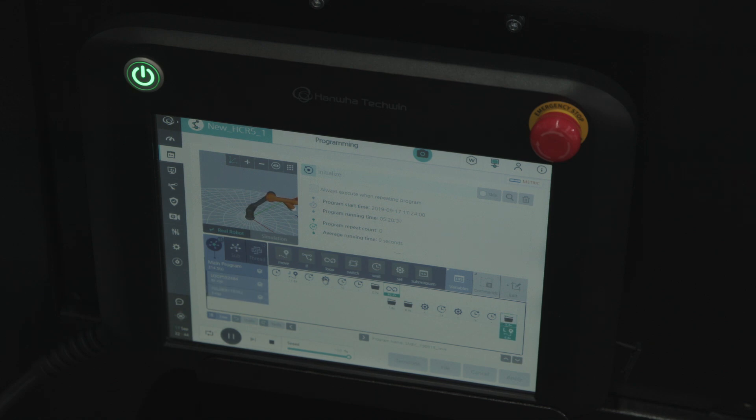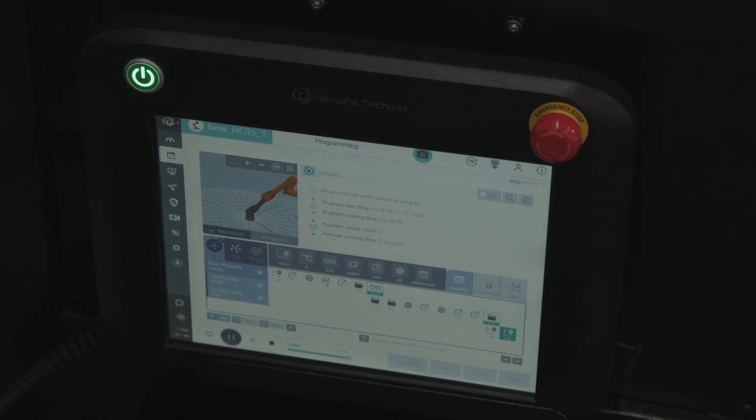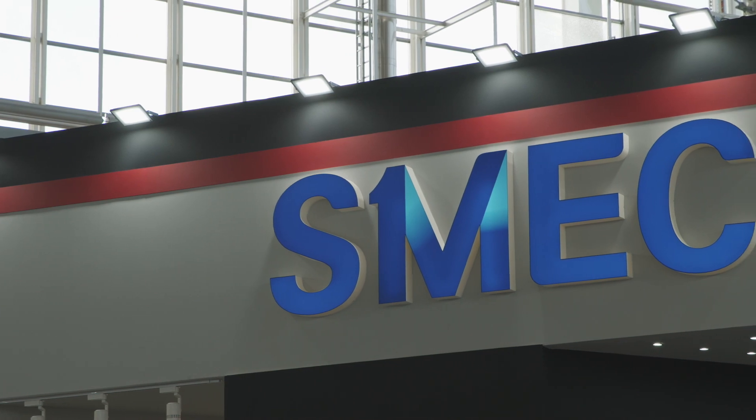You don't actually have to physically input the code for where you're moving it. You may have to do that with the track, but for the actual grippers and the positioning of the cobot itself, you don't need to.